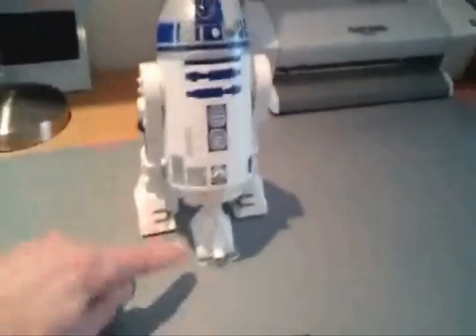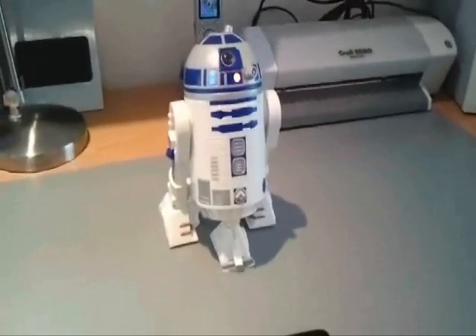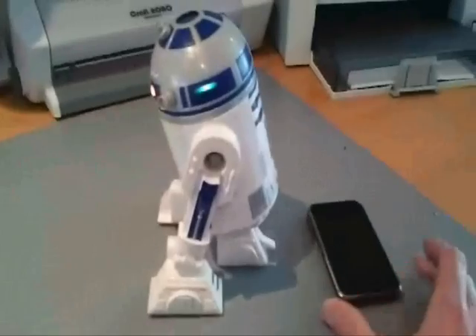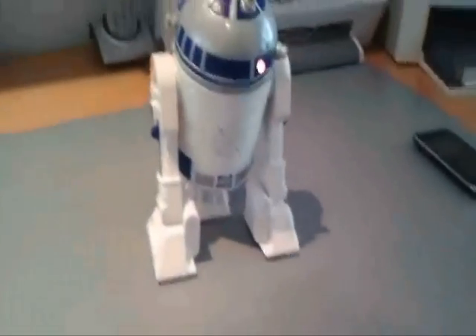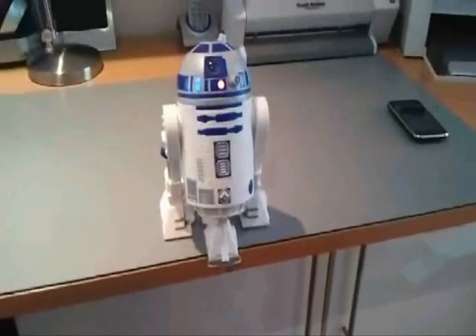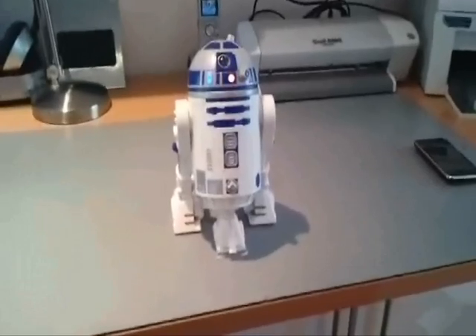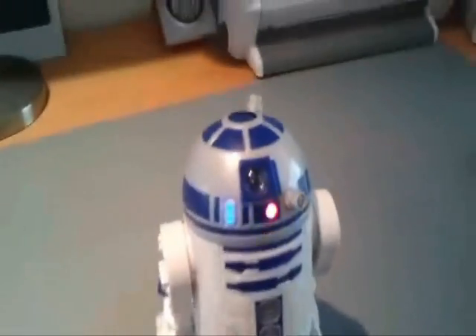By default he will be in autonomous mode, and he will drive around using his bump sensor, navigating through the environment. Let's turn him on. There you can see he's just bumping into things. He detected the edge of the table and has now reset into a static mode. You can reset him again by using the power switch on the top to go back into autonomous mode.